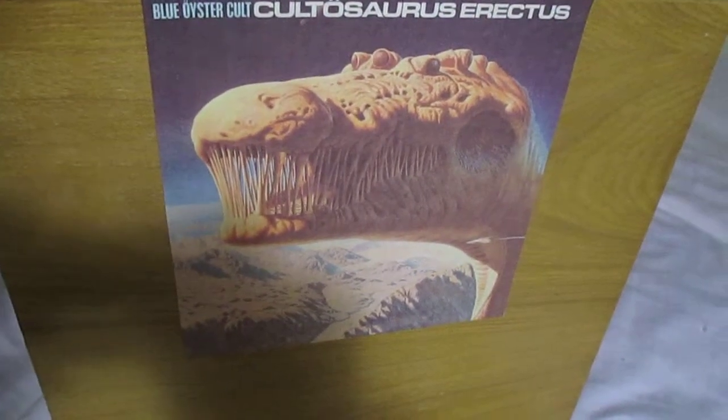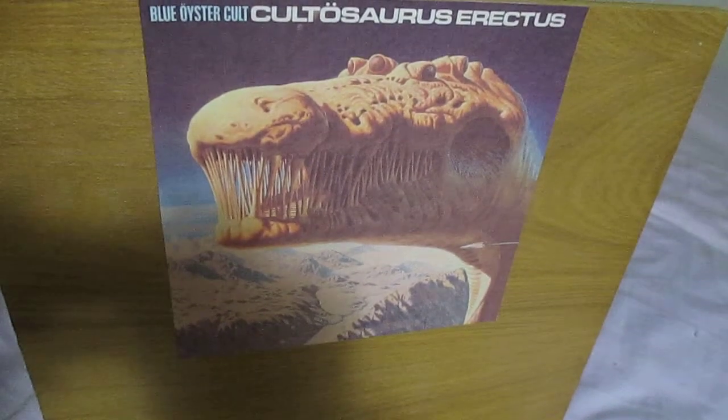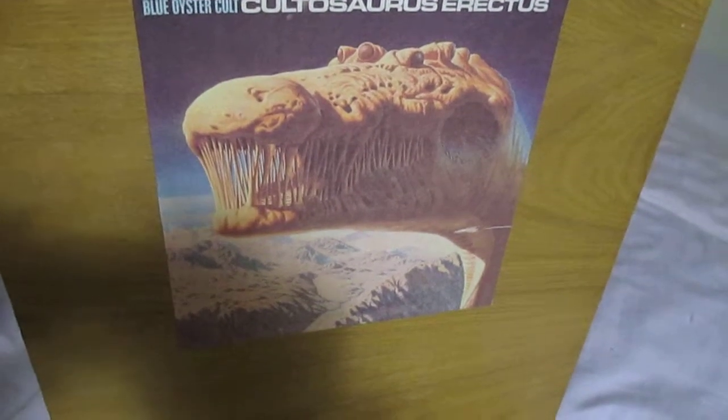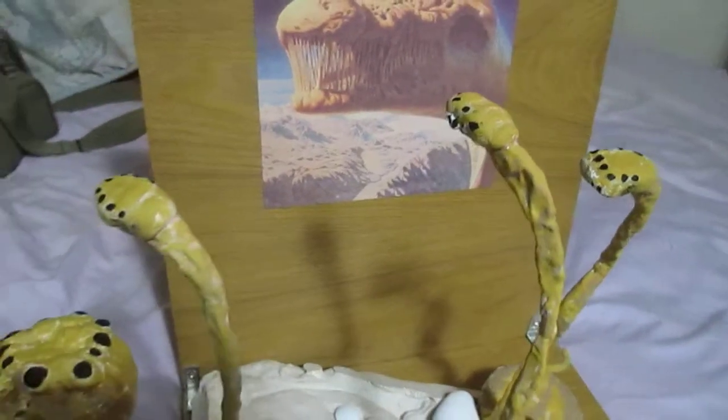Okay, I lied. I said I was finished yesterday, but I was just too exhausted. So I finished my 3D album cover of Blue Oyster Cult, Coltosaurus Erectus, today. I finally painted it with the correct paint scheme.